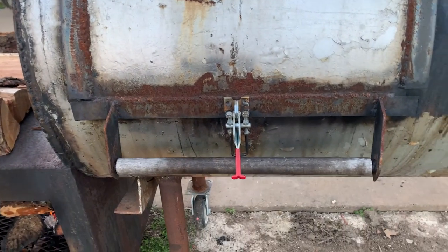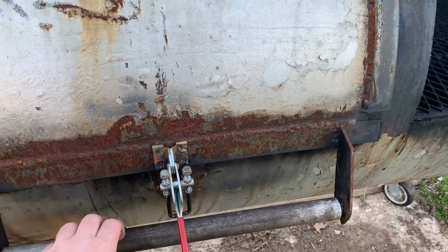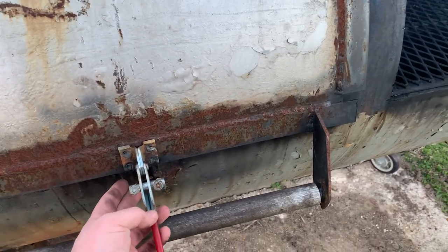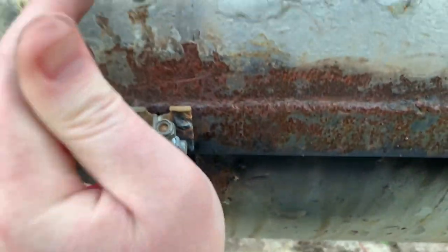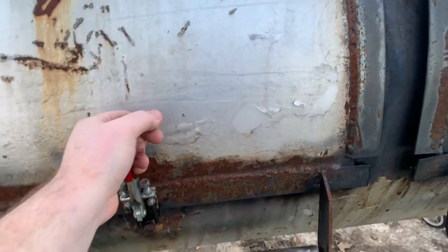Let me get this back in real quick. We're going to close this up. I put on these handles here — I welded that on and put a piece of wood in between two dowels. Works pretty good. And then you've got this little clip right here that locks it shut. We're going to lower these and let the cabin heat up for a little bit.